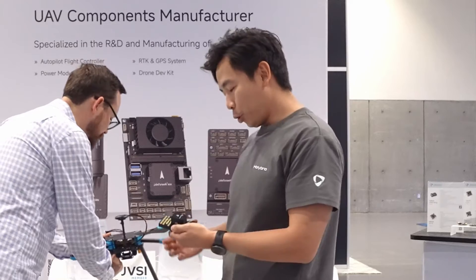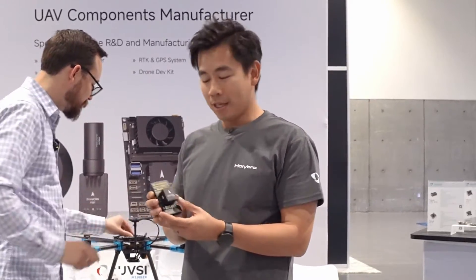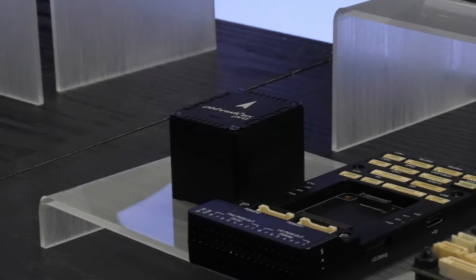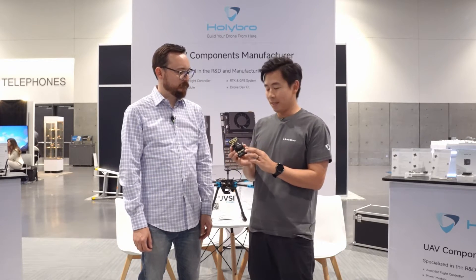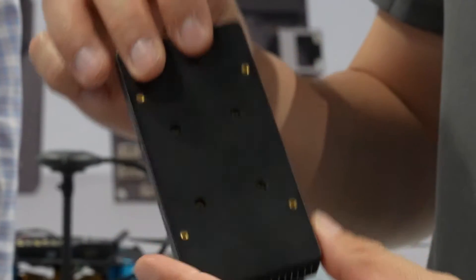We also have two new Pixhawk products. This one is called the Pixhawk 6X Pro — a higher-grade version of the original Pixhawk 6X. Inside it has an ADIS analog device IMU, which is a much more expensive and higher-grade IMU with a bigger acceleration range. We also improved the vibration isolation system, replacing traditional foam with a special silicon-based material that raises the resonant frequency much higher so it won't match the frequency of the drone motors.